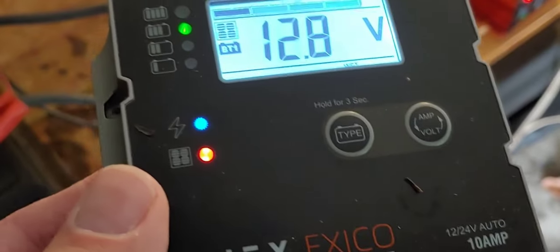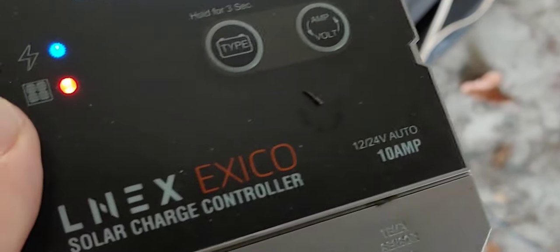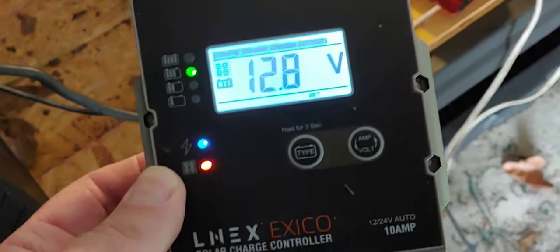It said all temperature, all weather. So I have it out here in my carport. It's not air-conditioned, it's not heated — it's just out in the elements to see how this functions.